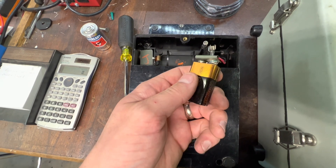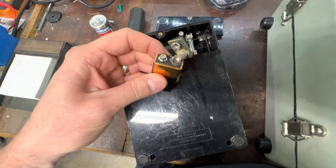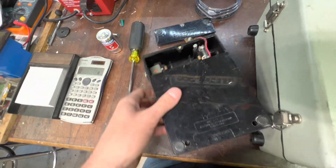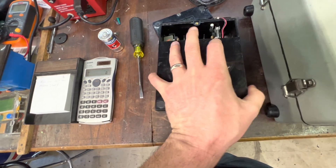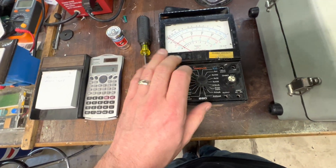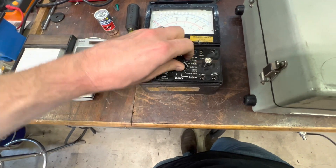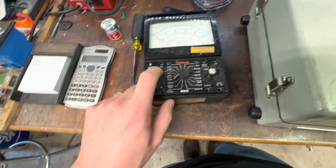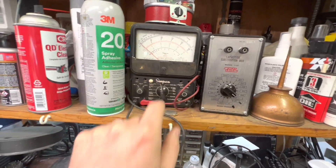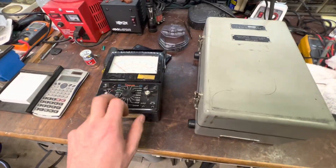The Duracell leaked, as usual. We'll clean it up and throw a new battery in it — I'm sure it will work. These things always work; I don't know if I've ever seen one that doesn't. I like these. They work well as good ammeters if you need them, and they're analog. This is one of the newer ones, though. I've got an older one right over here — this is the older style Simpson 260. I've had that for a long time. We'll see if we get that one working too.